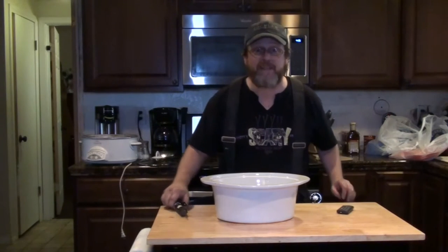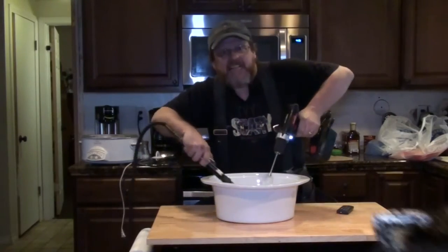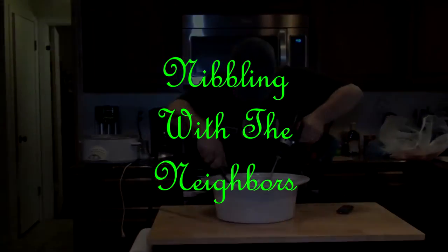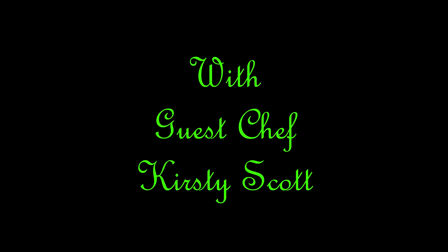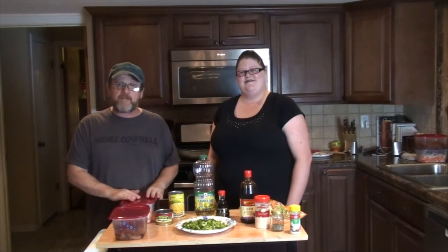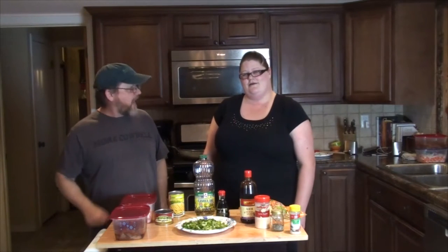Welcome to Nibblin' with the Neighbors! Hey everybody, so we're doing another nibbling. We haven't done one in a long time, but we've got a guest chef here today — Kirstie Scott.